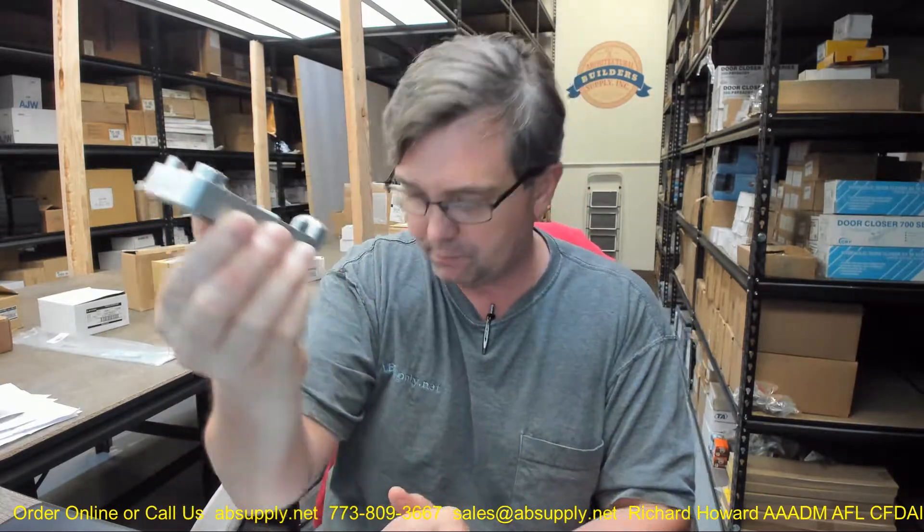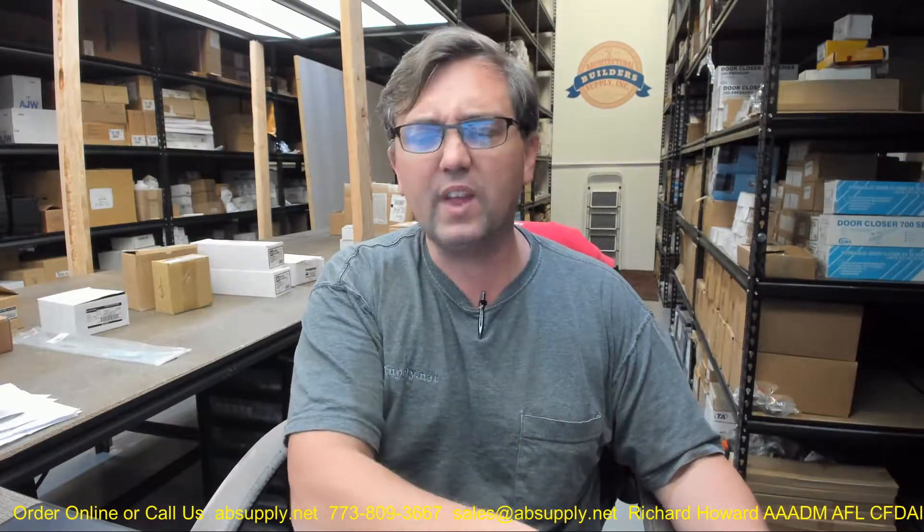I would imagine they could probably do a black in a special order — and I only say that because black is the new polished brass, it seems to me. This is a typical piece of hardware that gets removed during a move over an entire day, this little guy gets lost, and now we can't latch our doors — that's why people end up buying these separately, or they do get damaged. I've had people roll through with a fork truck, tip that fork down, and just shear it right off the floor.